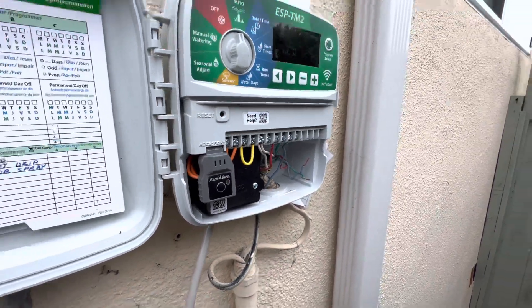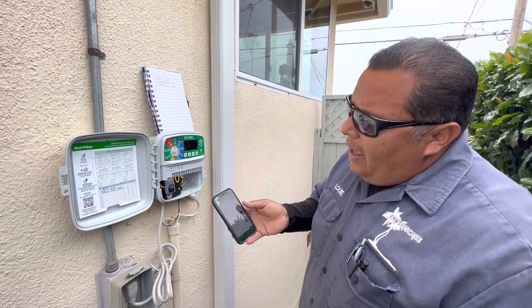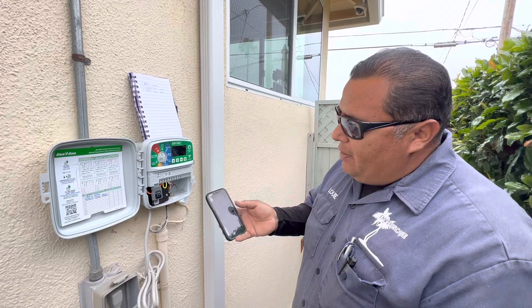In order to hook this up to the Wi-Fi, you would download the Rainbird app. It's two words — Rainbird — and it has kind of a green background.